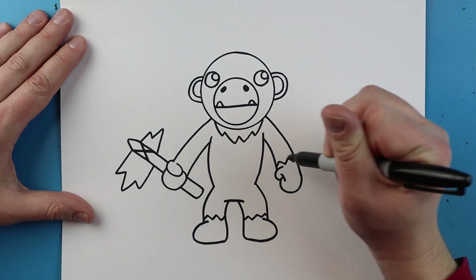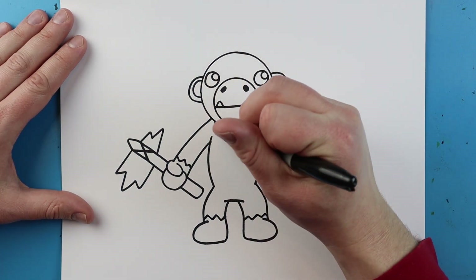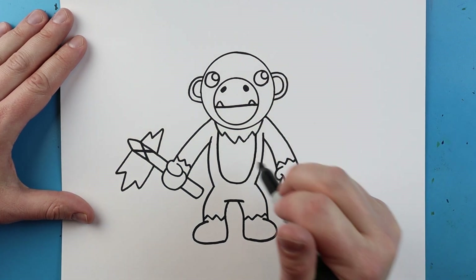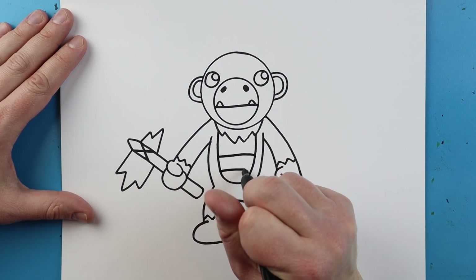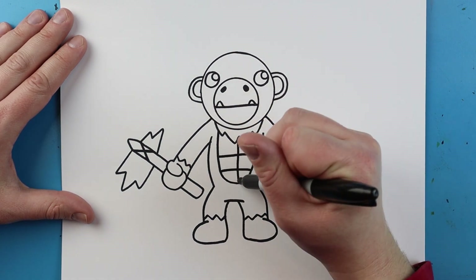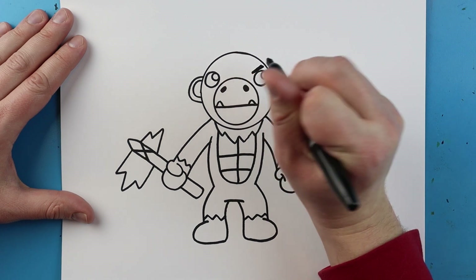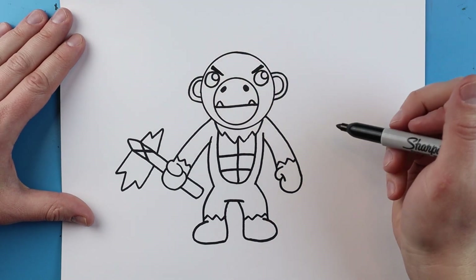Now starting here I'm going to make a line that goes down, over, and comes back up. I'm going to make a little line across for his chest and then another little one right down here. Then I'm just going to draw a little line down. Now starting here I'm going to draw a little eyebrow that goes down here and another eyebrow that goes down here to show that he is angry.